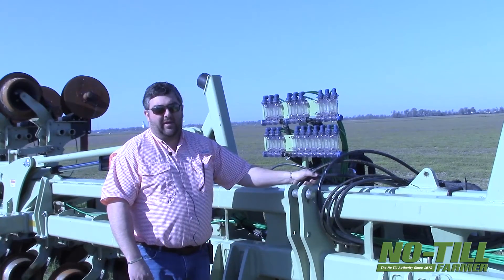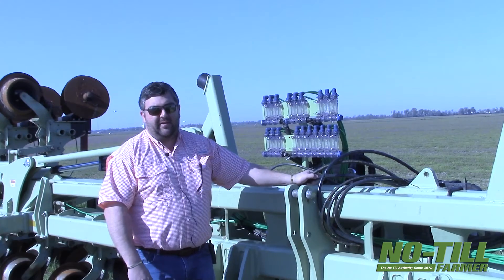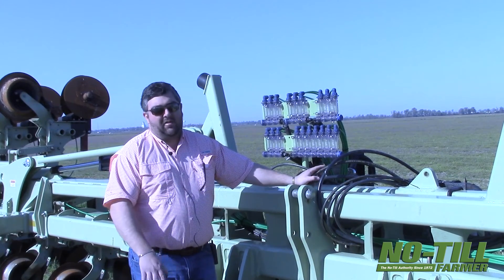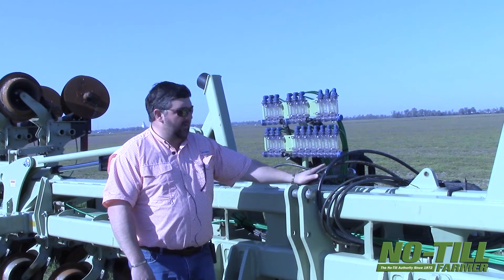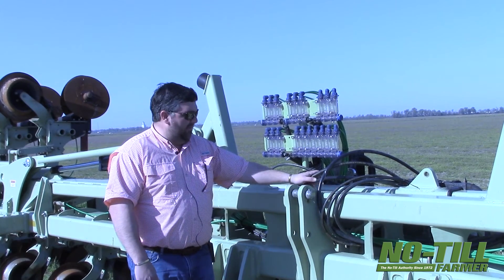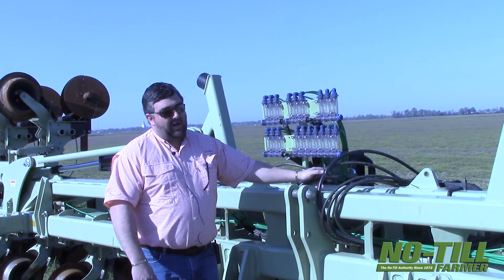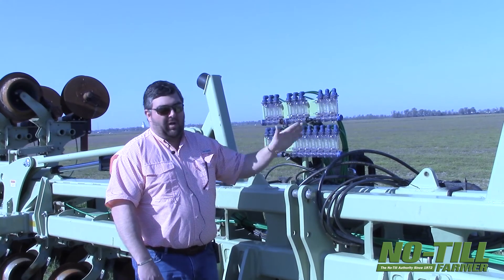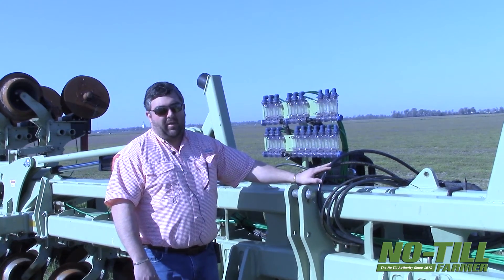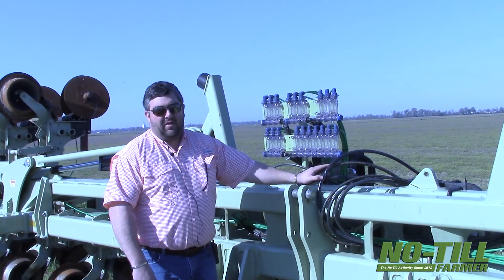We like 28-0-0-4 for our side dress — we like that additional sulfur you can get out of it. We will run 32% as well, but the lion's share of our liquid products is going to be 28-0-0-4. With the 20-inch row corn, we're going to have to be really Johnny-on-the-spot with this tool. As soon as we're able to row a corn stand, we're going to be coming through and making our furrows and laying down some side dress fertilizer.